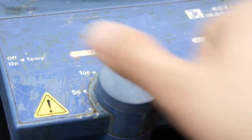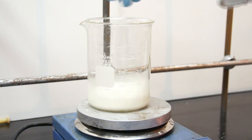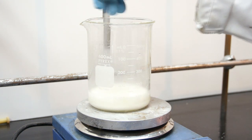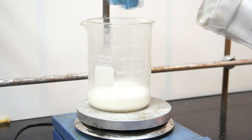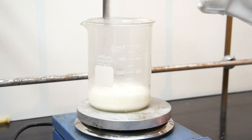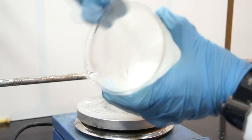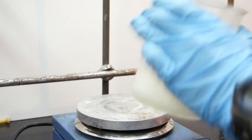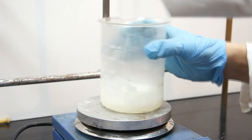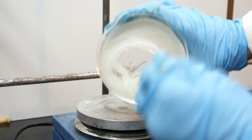Now turn on your heat and start stirring like crazy. What's the chemistry actually happening inside that beaker? Well, starches are polysaccharides, or large branched polymer chains consisting of sugar molecules. As you heat the mixture, the acetic acid hydrolyzes, or breaks the bonds between the branches, and this leaves you with long linear chains of polysaccharides, or sugars. Ordinarily these linear chains are fairly stiff, but because we added glycerin, this acts as a plasticizer, enabling the plastic to be somewhat flexible and not brittle.